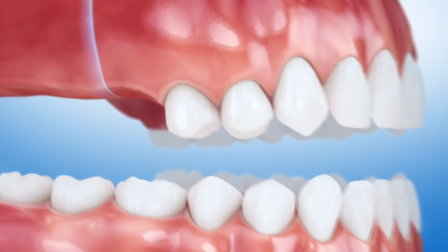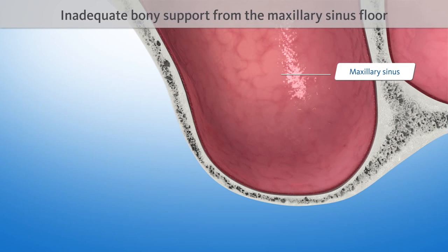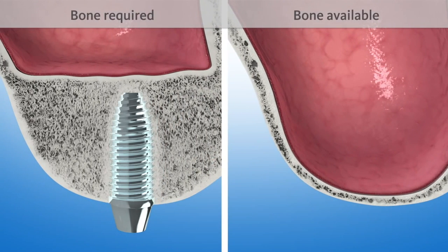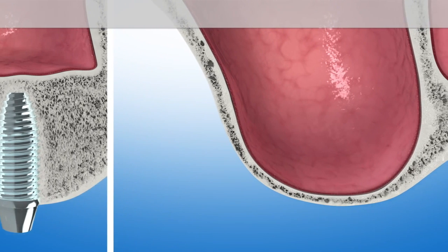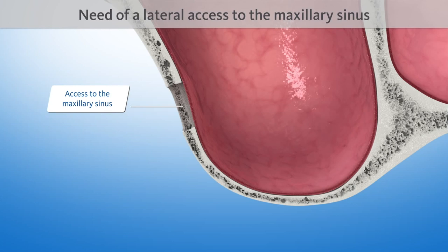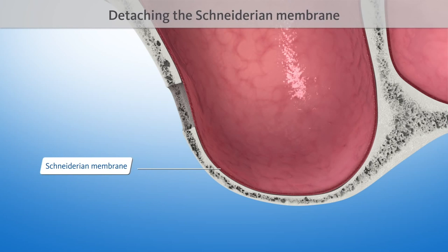If back teeth are to be replaced after having been missing for a longer period, implants will not find the adequate bony support they need from the maxillary sinus floor. For a successful implantation considerably more bone is required. To build up this missing bone, first a lateral opening to access the maxillary sinus is required.